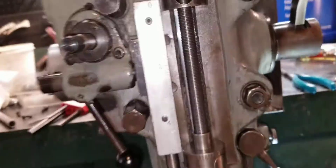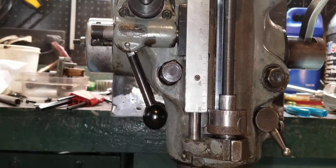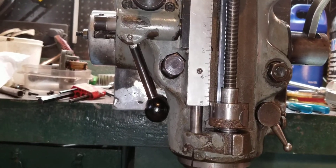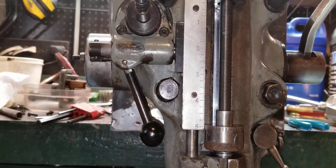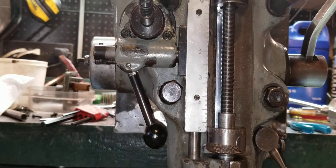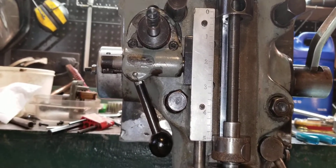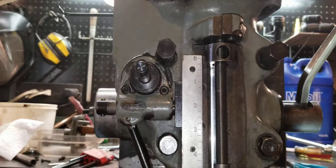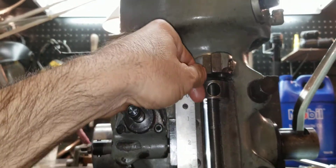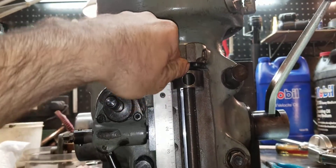It'd be nice if the Allen wrench can stay in there. I'm going to turn it to extremes. I have an idea — if I turn too much it'll unlock altogether. There, that's like really tight. Let's see if it's got a hair trigger on it. Okay, that locked something up, so I went too far with it.